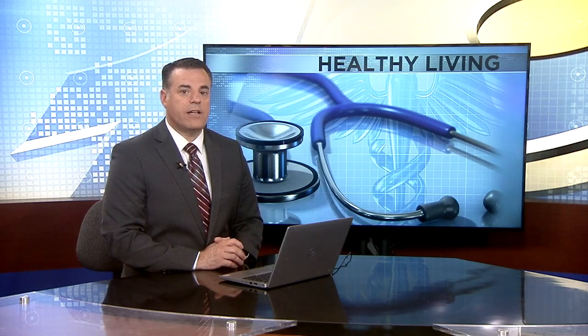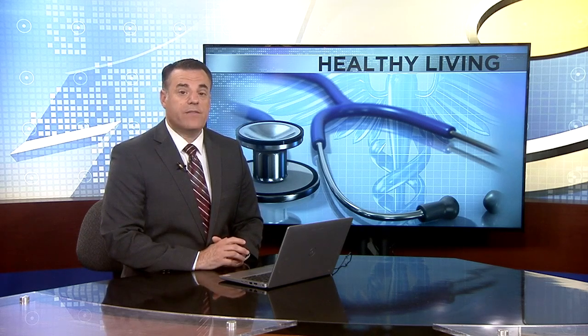Dr. Brady says other studies have shown that proper positioning steps aren't adhered to at many doctor's offices, so it's important for patients to advocate for themselves. She says she hopes her study raises awareness for those in need of training, certification, and recertification of blood pressure measurement practices.